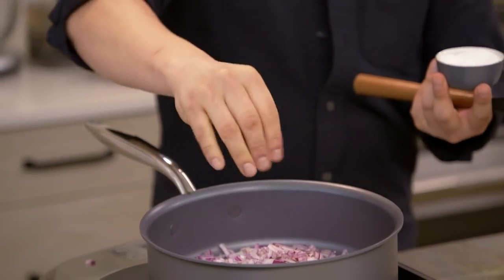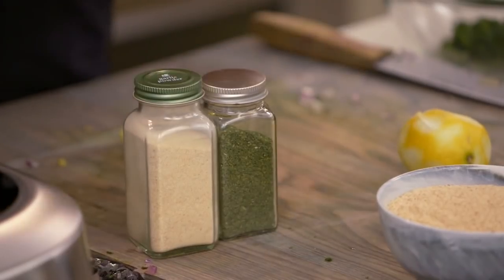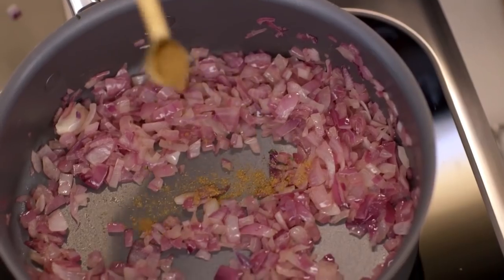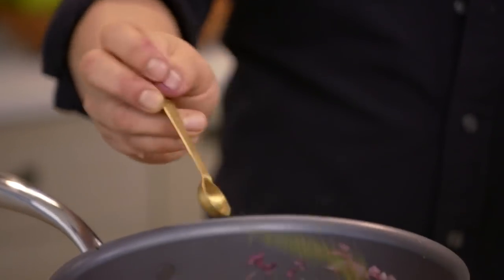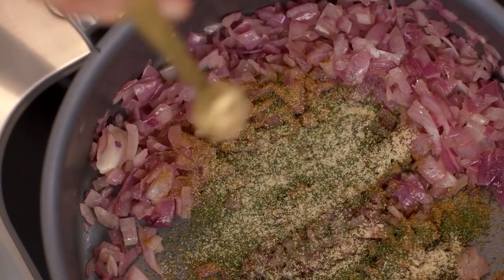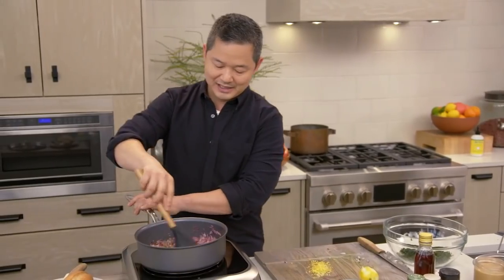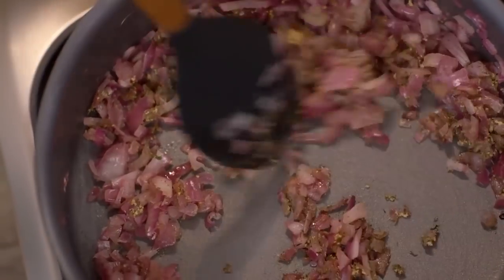The salt is gonna help draw out some excess moisture. And while this is cooking, we're gonna add some dry spices: one and a half teaspoons of ground cumin, two teaspoons of dried dill, and one teaspoon of garlic powder. We'll give this a stir for about 30 seconds. You don't wanna burn the spices, but you do want them to cook through.